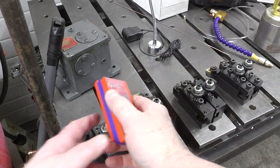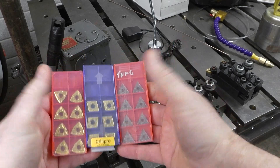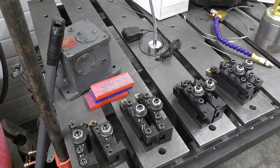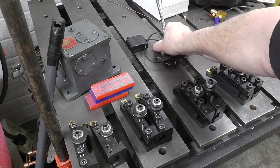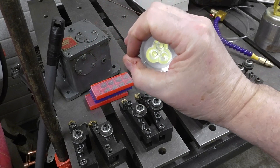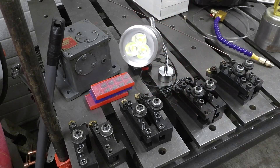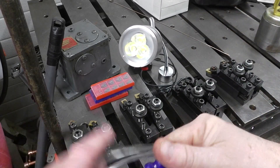I also bought some spare carbides, which were also reasonably priced. I've got more on order because the last thing you want to do is run out of carbides when you're doing a job. I also got this neat clamp light here. It's got Cree LEDs in it, a little toggle to turn it on and off, and a little transformer to plug in.